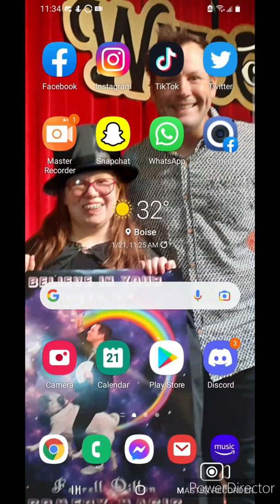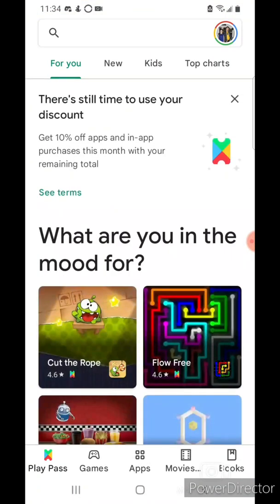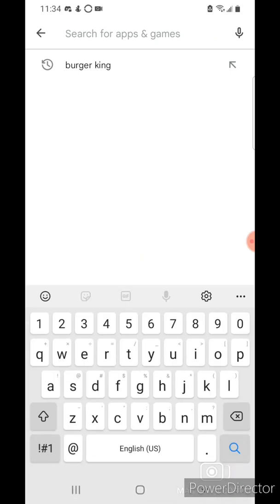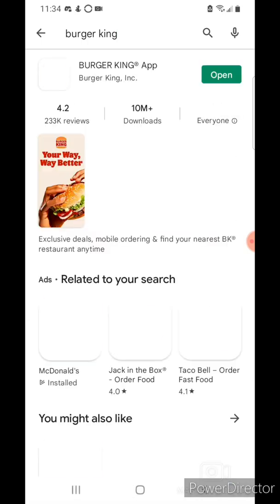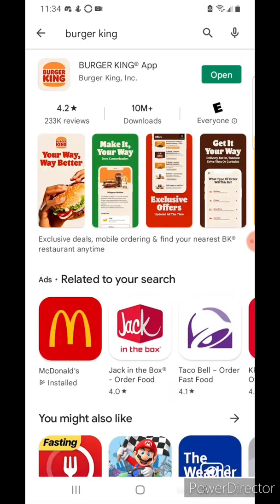To get the app, if you were just new to it, go to the Google Play Store and type in Burger King. Then you'll want to hit install.